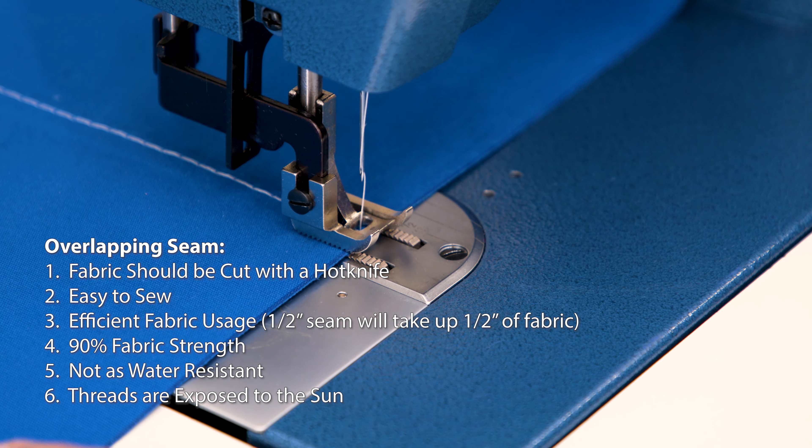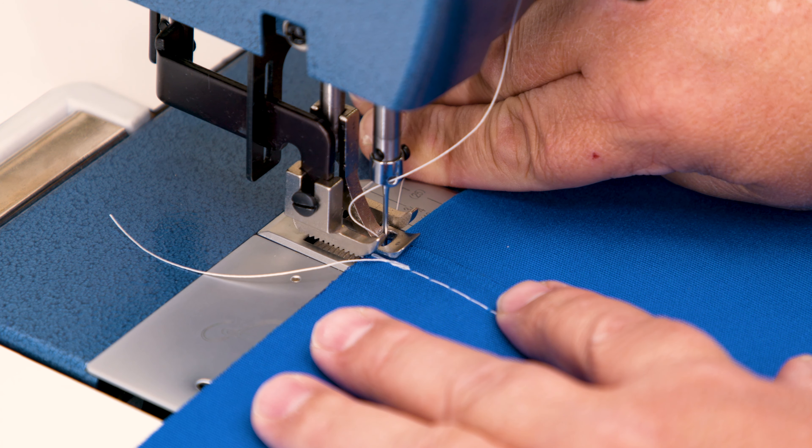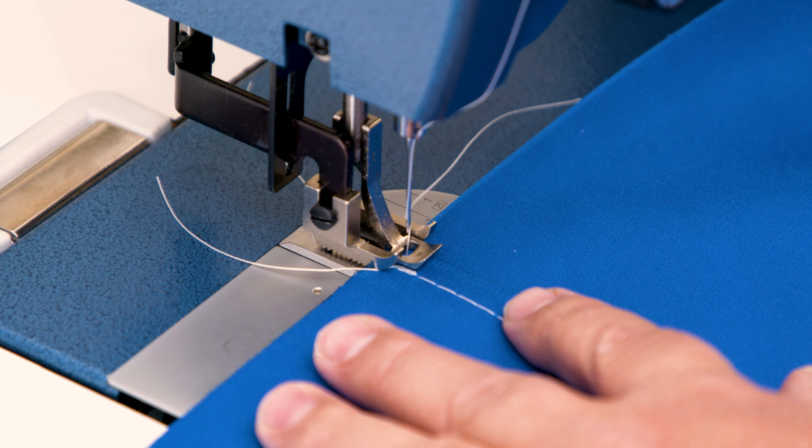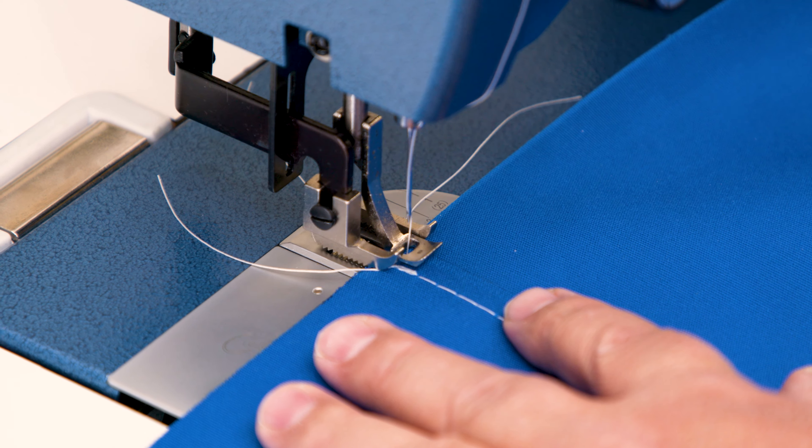To sew the second stitch, we will flip the fabric assembly so we can see the opposite panel's raw edge and sew roughly an eighth inch from that edge, just as we did with the first stitch. And as always, do some reversing at the beginning and the end of your sewing to lock your stitch in place.